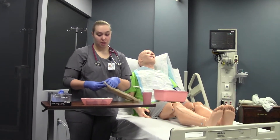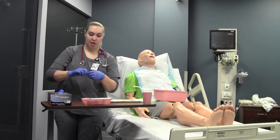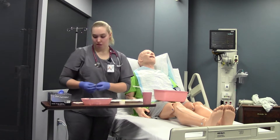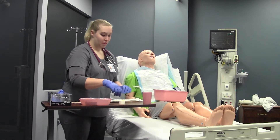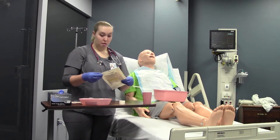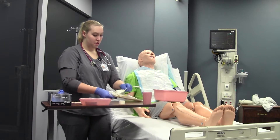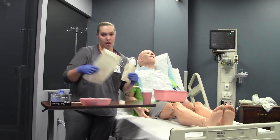I'm going to get a small piece of tape ready so I can mark my tube, because we're going to measure how much needs to be inserted. I'll get one more piece ready just in case. Before I open the tube, I'll make sure there are no holes in the packaging, no discoloring, and that it's sealed and everything is intact.